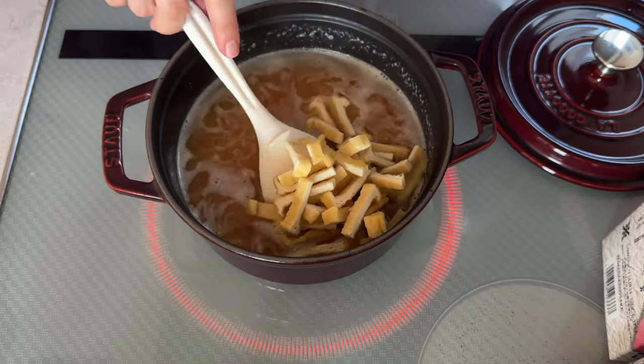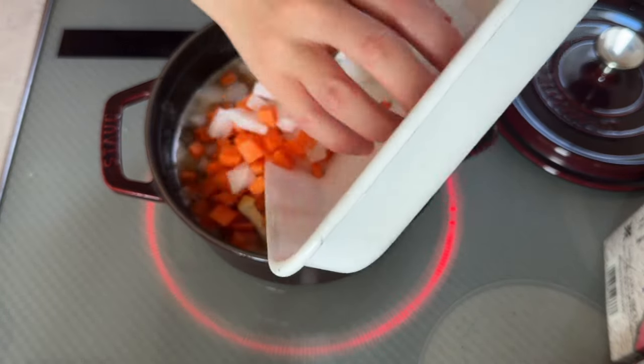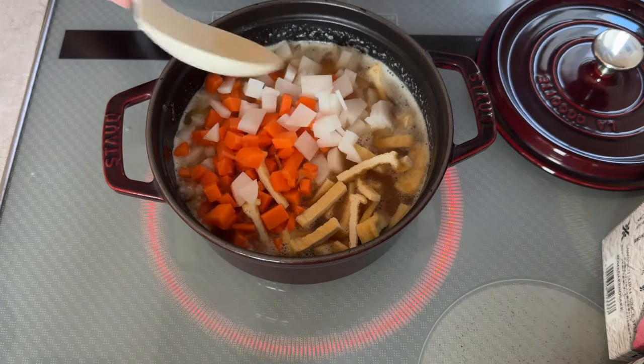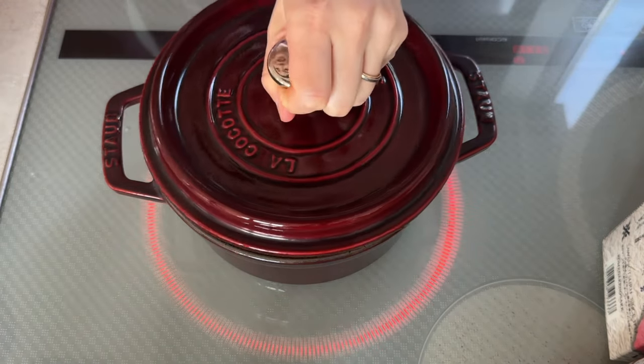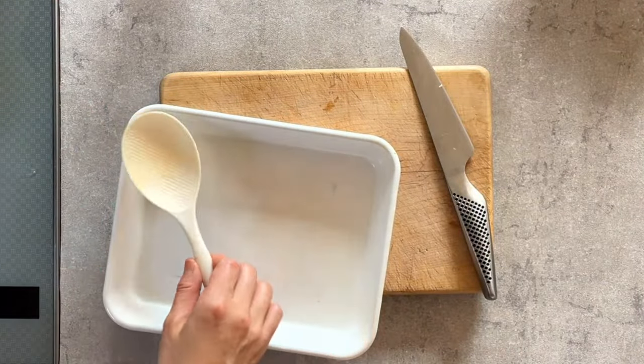Add the ingredients on top. Cover, turn it down to low, and cook for 10 to 12 minutes — it depends on your stove. Once it's done, rest for 10 more minutes so the rice absorbs the moisture and becomes more fluffy. Don't open it yet.